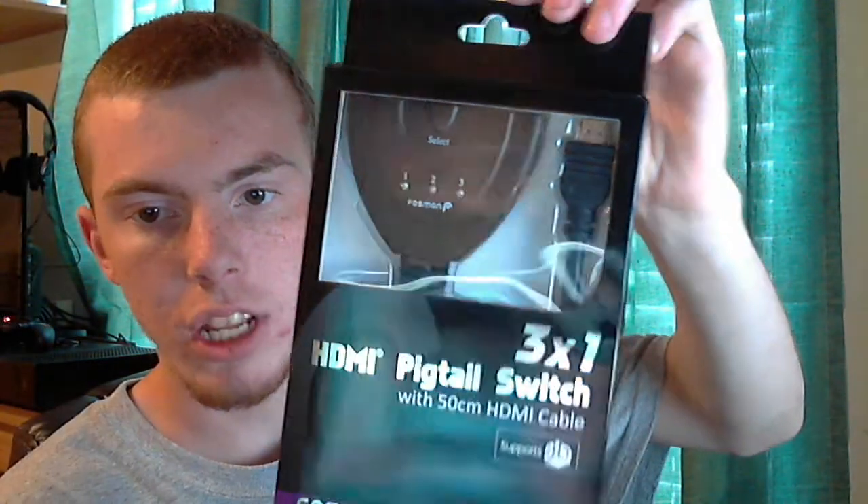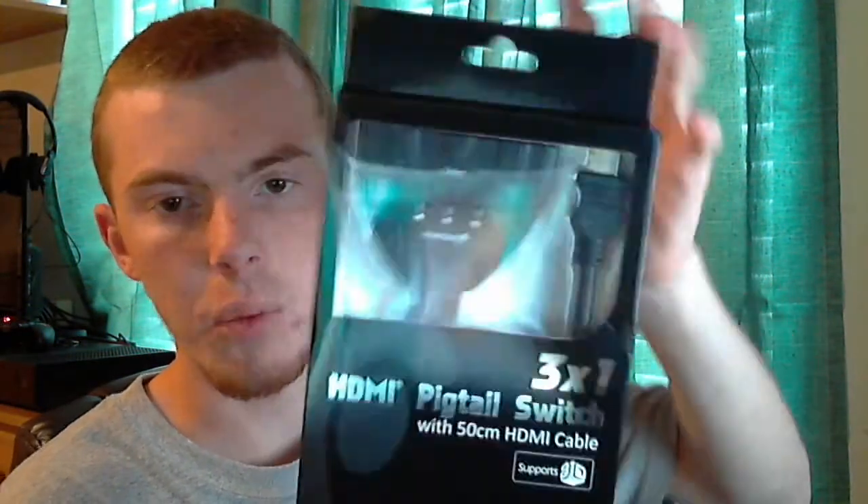Next up we have a 3-in-1 HDMI digital switch. What this is going to do for me is I'm going to plug this into my HDMI on my TV so I can switch back and forth between my Xbox 360, Xbox One, Apple TV and all that without having to keep unplugging the HDMI from the back. I have 3 HDMIs currently in the TV, but I already have all 3 of them used.